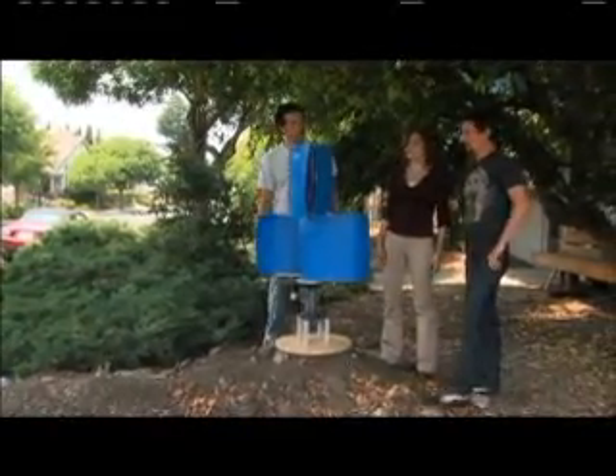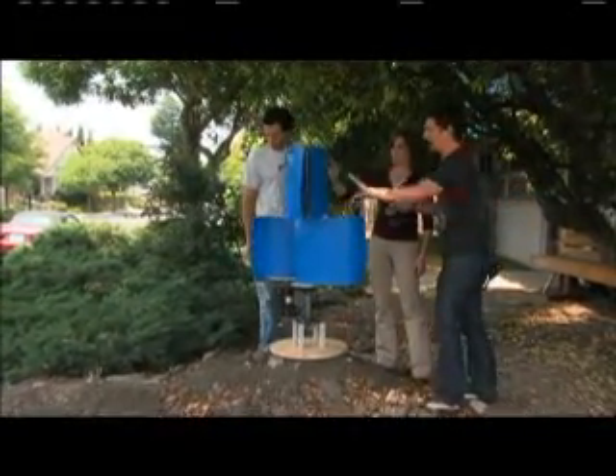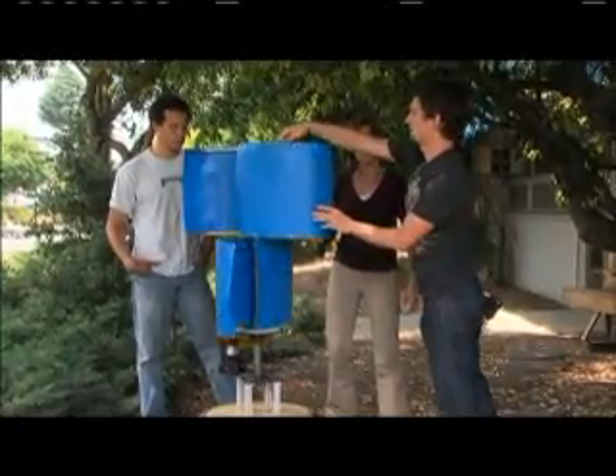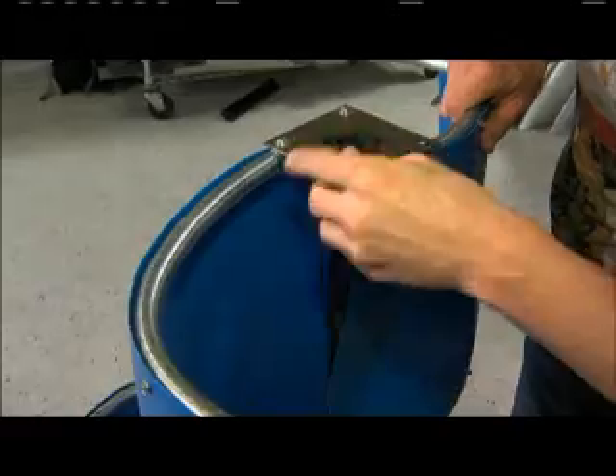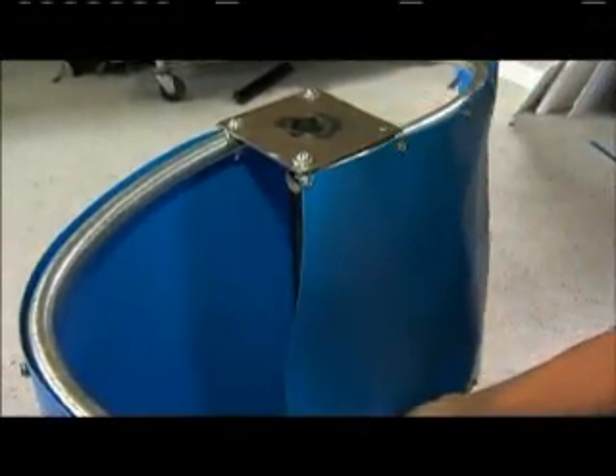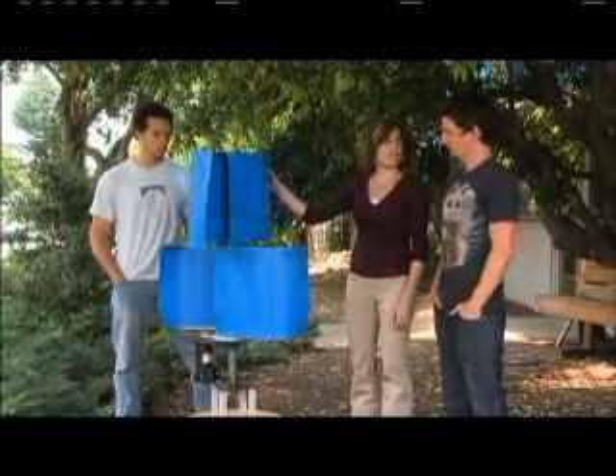The way it works is wind comes along and pushes into one of the blades, turning it and causing the turbine to spin. The wind also passes through the space in between, increasing the spin as it catches the other side of the blade. That's why it has an airfoil shape to it.